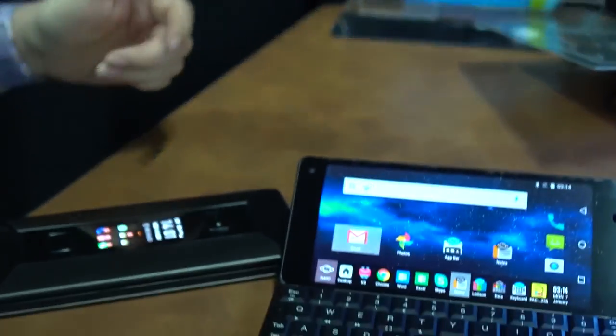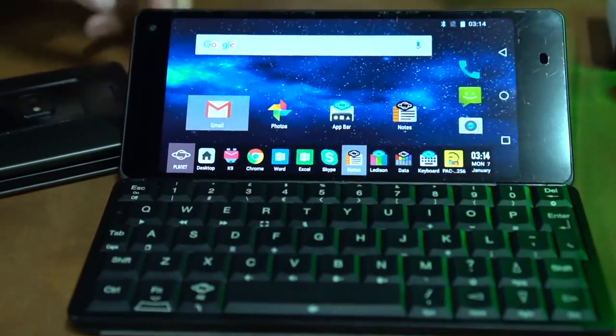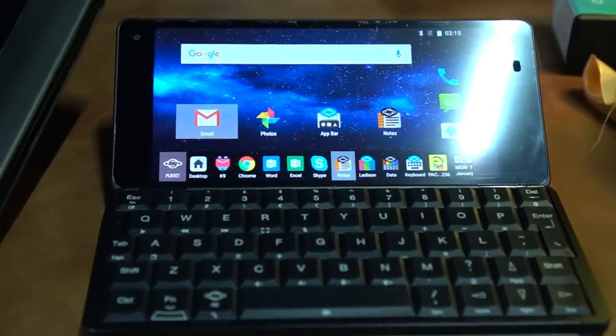Hey guys, Nicole Scott here from Mobile Geeks. I'm at CES Unveil 2019 and I'm going to be taking a look at a dual screen tiny computer. This is the Cosmo Communicator. You probably remember them before as the little Gemini.